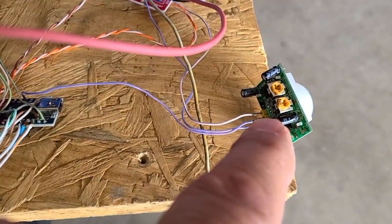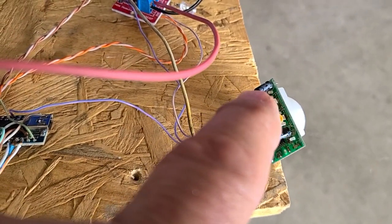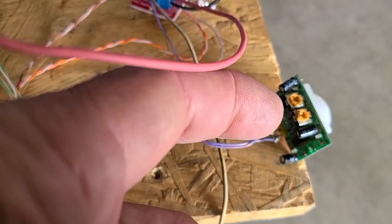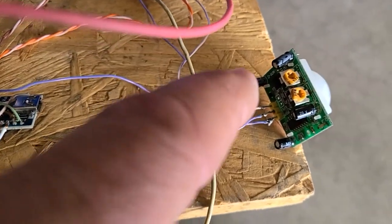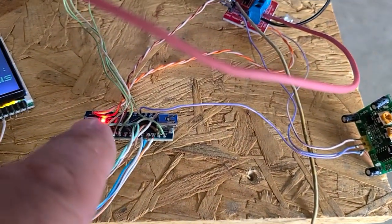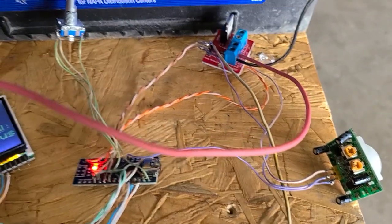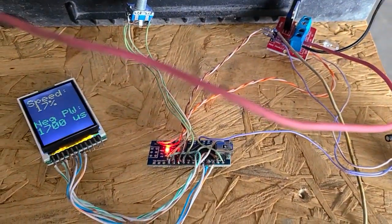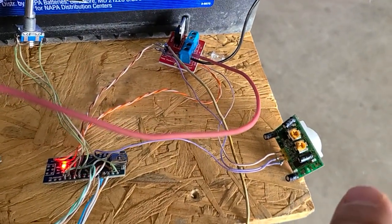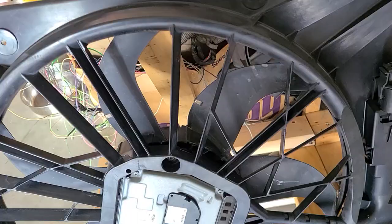I also have an HC-SR501, which has a PIR motion sensor. One pot on this side is for sensitivity, and the other is for the time for how long it comes on. Basically, the only time I want my fan to come on is when I'm out here working in the garage and walking around. This is powered up all the time — the residual draw is not even a quarter of an amp. So whenever the motion sensor detects motion in my garage, the speed that I've got preset will turn the Volvo fan on.